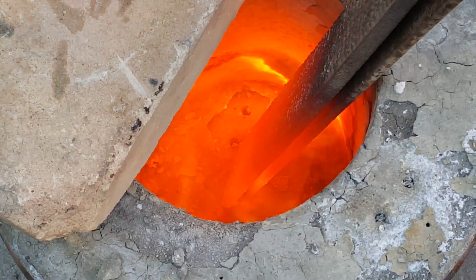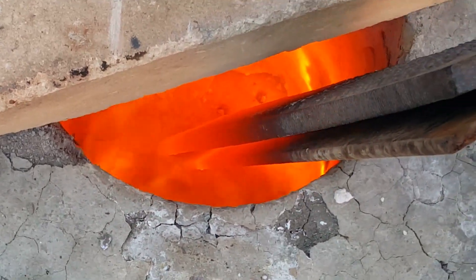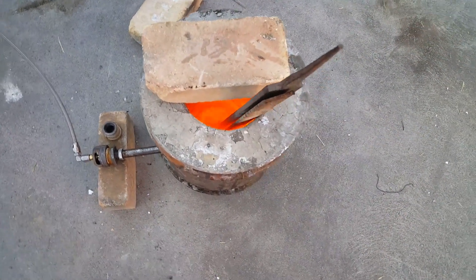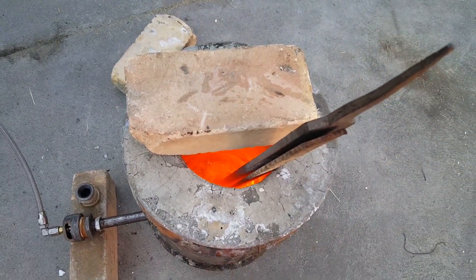Aircrete is a wonderful thing. It's crazy, guys — it's a red-hot inferno inside. The insulated properties of aircrete are absolutely incredible.